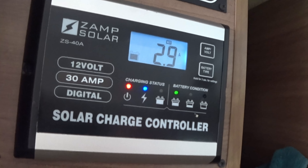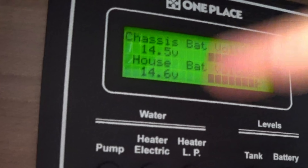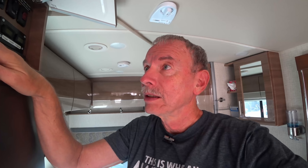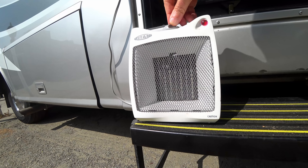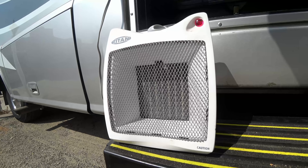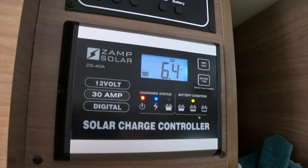A couple of questions on solar. What does that current rating really mean on the meter? On a bright sunny day, I'm only getting 2.9 amps from the solar. The batteries all have high voltage. If the batteries are fully charged, you're not going to get a lot of current going into the batteries from the solar. Let's put a load on and see if it makes a difference. I got a heater running now and you can see the current from the solar is starting to slowly go up.